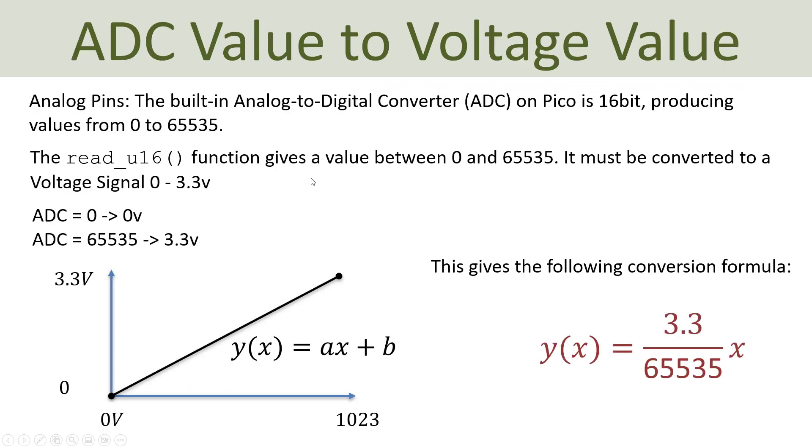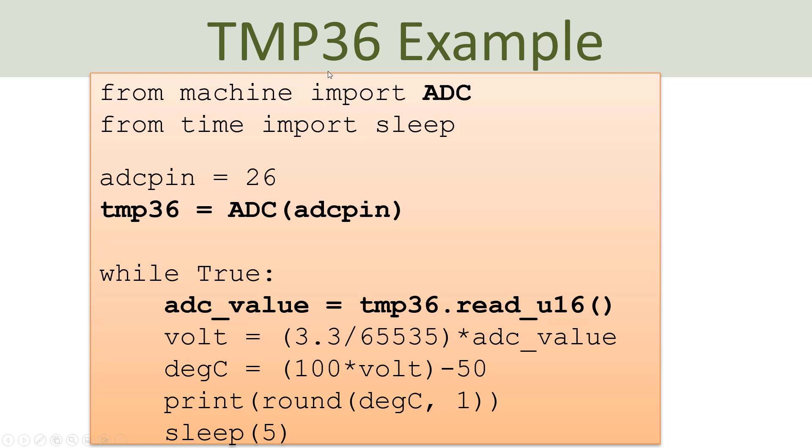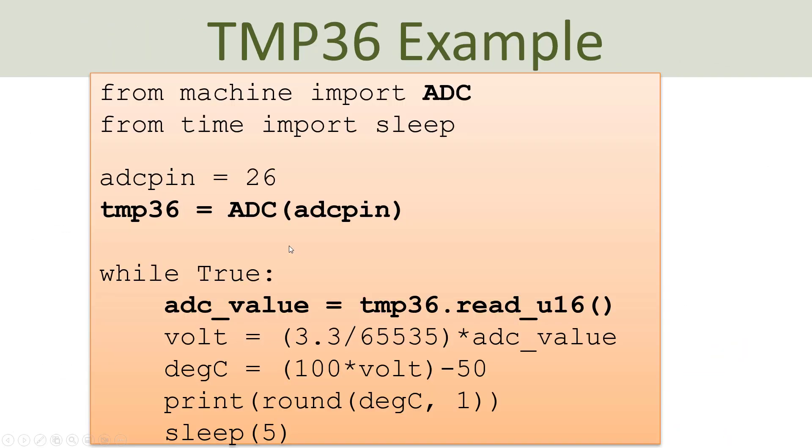So basically, first we find the voltage value, then we convert it to degrees Celsius. The program uses the machine library, importing the ADC class. We specify pin 26 according to our wiring, create an ADC object with that pin, and then inside a while loop we read the ADC value between 0 and 65,535, convert it to voltage between 0 and 3.3V, apply the formula to get degrees Celsius, and print the result. Let's go to our editor to implement this.